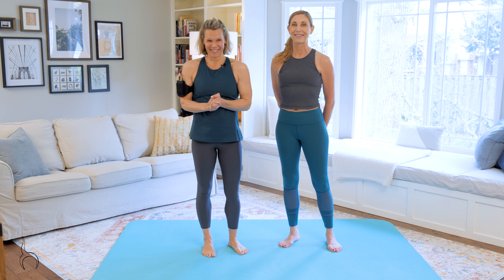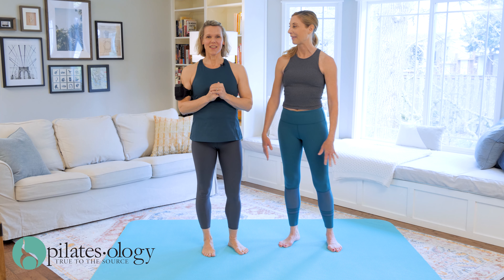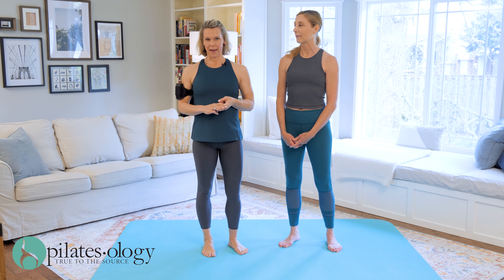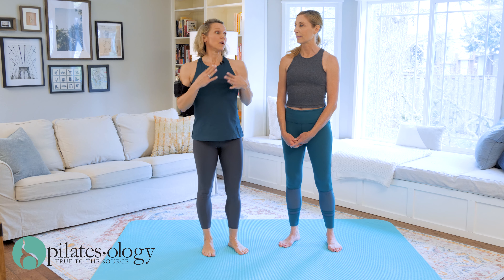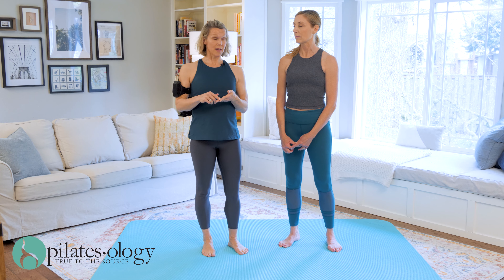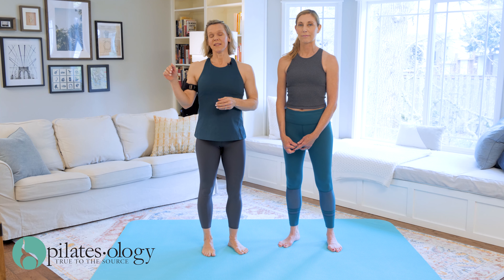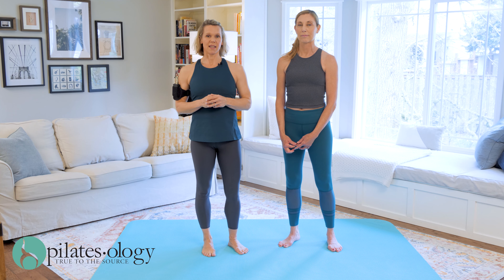Hi and welcome to Tricky Transitions number two. I have Elisa here again and we're going to show you how to connect the crab to the rocking to the control balance. You're going to learn the crab in the next class, so this will be a great way to link crab to rocking, which you already know, and then later on you'll learn control balance but you'll get to see how to link it together here.